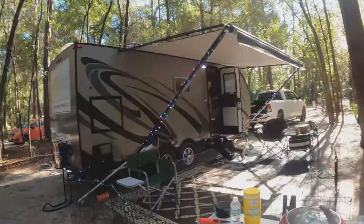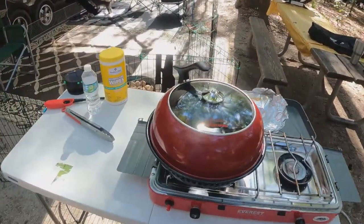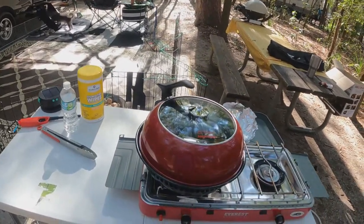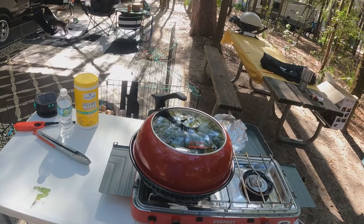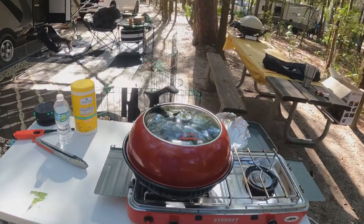I have this on sort of a medium to low setting. I think last time we cooked on high. There's no thermometer on here, so it's kind of guesswork. But I'm going to check the chicken to make sure it's 165 Fahrenheit with the thermometer. So we'll see.